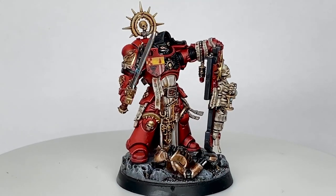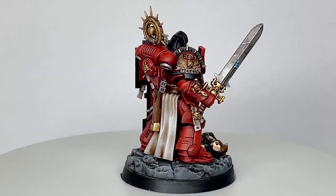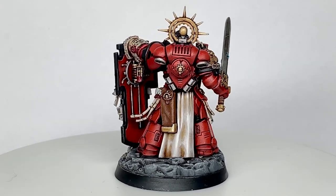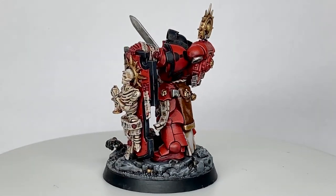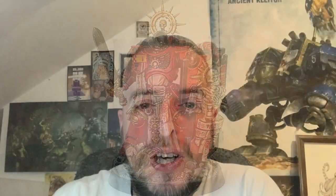And that is the finished Knights of the Chalice captain. As I say, it's a superb model — really impressed with the Indomitus box, and the guys at Games Workshop are no disappointment. Thanks for watching — I hope you've enjoyed the video, and if you have, please give it a thumbs up and subscribe to the channel so you don't miss any future content. Also think about subscribing to some of our other social media links below. Thanks very much.